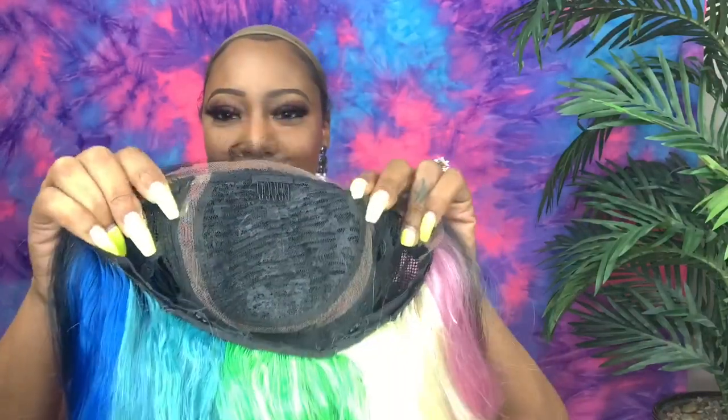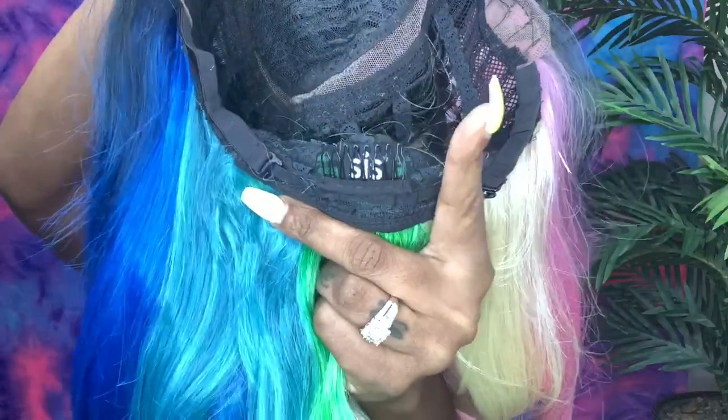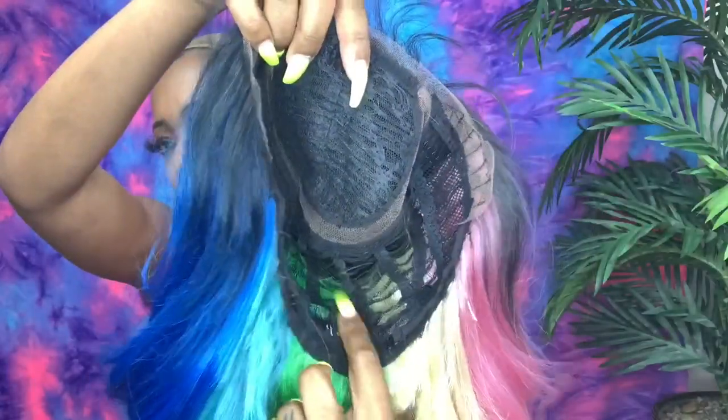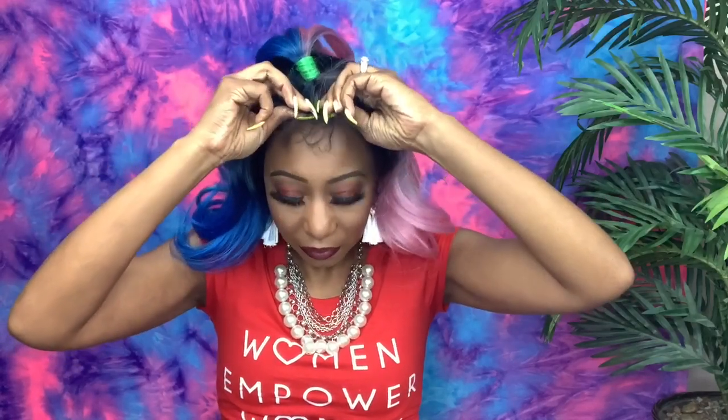I forgot to show you the construction of the cap — here is that moon-shape parting. She has three combs in the front: two on the temples and one at the top, plus a comb in the back along with adjustable straps. She does have a ventilated regular construction cap. She's not too stretchy, so I'm not sure if she's big-head friendly, but we're going to plop her on and see how she fits.